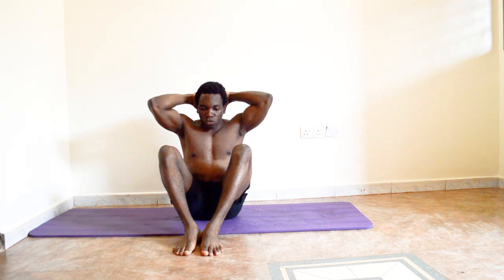You can choose to move back with your elbows pointing inward, or for more of a challenge, point them outward as you come up.